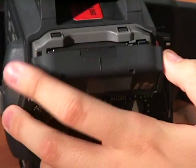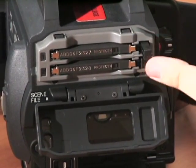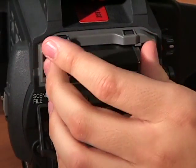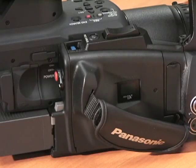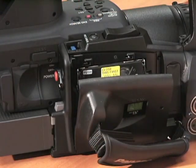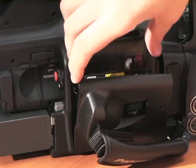To eject the P2 card, open the P2 slot. Press the eject button so it pops out, then press the eject button once more to pop out the P2 card. To insert a mini DV tape, open the tape deck and press the eject button located on the side of the camera. Insert the tape and close the tape deck.